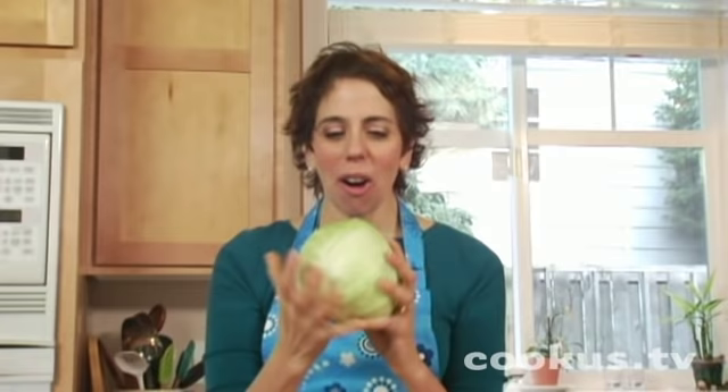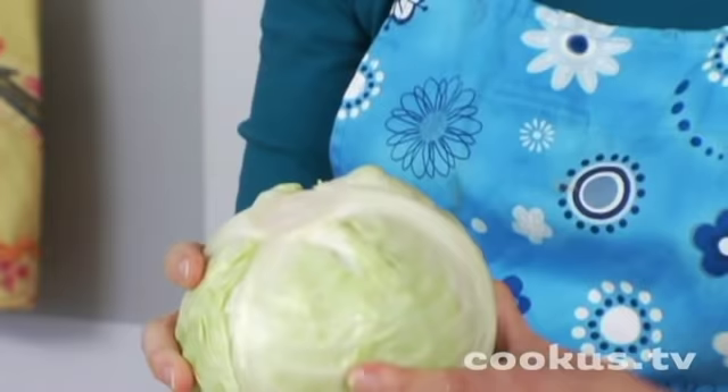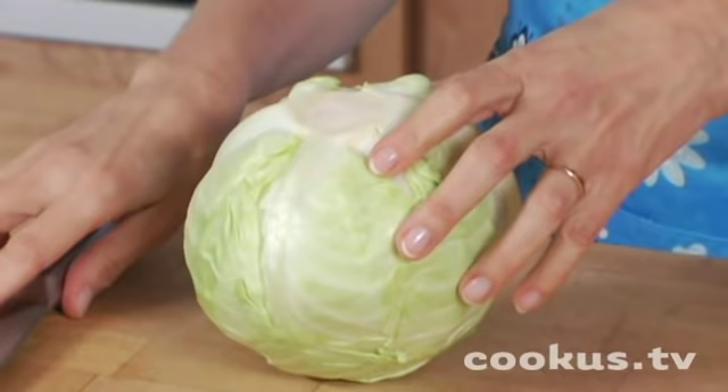How to cut up a cabbage. Some people are intimidated by big vegetables like this — they're not sure where to start, so I'm going to talk you through this. When you've got a big round vegetable like this, the first thing you want to do for safety reasons is create a flat surface.